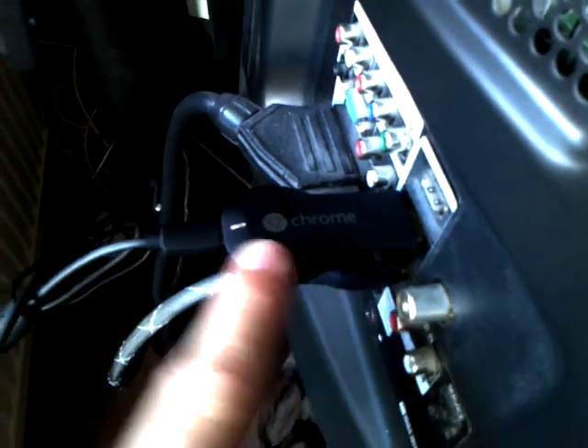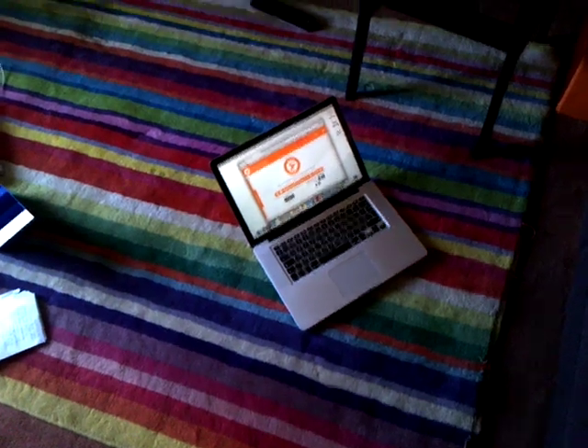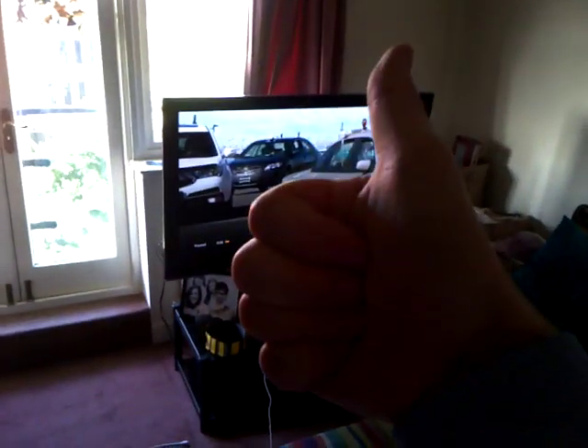You can't really see it, but this black thing here — that's it. It's got a little power cable that goes off to the socket over there. Everything else is wireless. It is so much better than Apple TV. Right, thanks a lot, thanks for watching, bye bye.